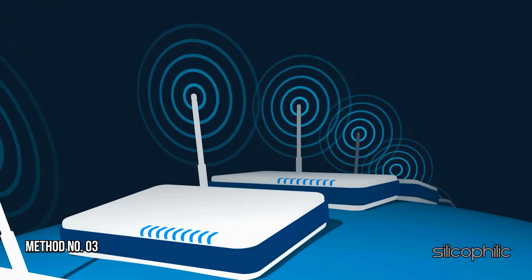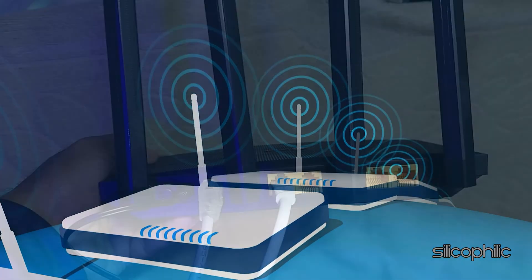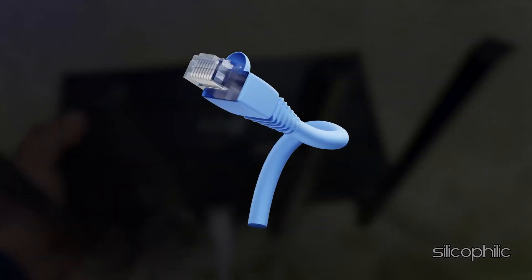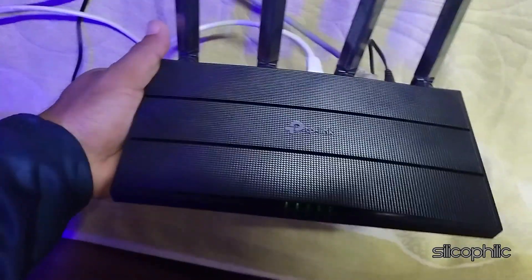Method 3: Verify Ethernet connections. Ensure all Ethernet cables are properly connected. Try using a different Ethernet cable to rule out a faulty cable. Check if this works, else move on to the next method.